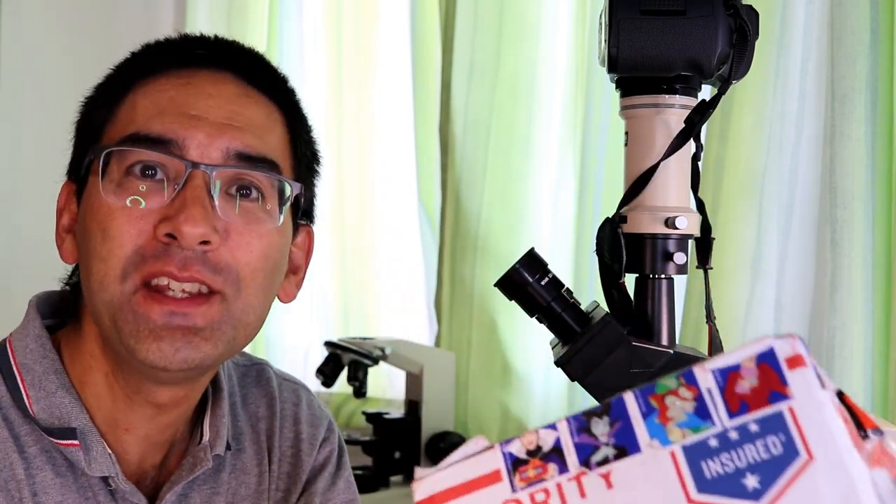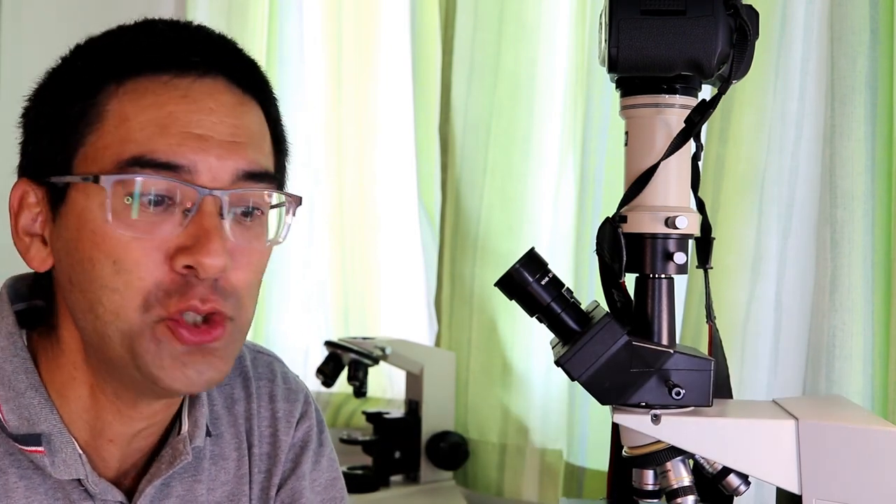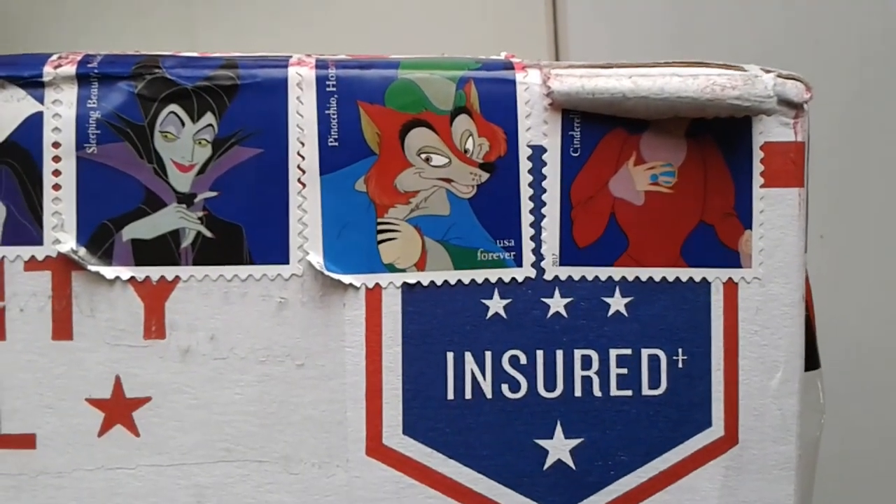I'm really excited today. I got a little box from the United States — I ordered something over eBay. It happens to be a phase contrast set: a condenser as well as two objectives. There are nice stamps on it. I'm going to unpack it now, show you what it is, and upgrade my microscope, because phase contrast really opens up a new world — the contrast is really nice. So let's get started.